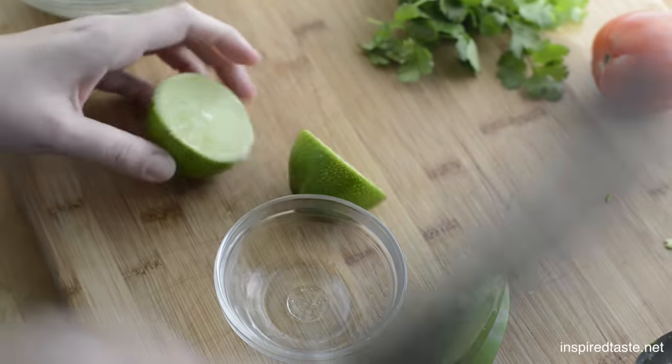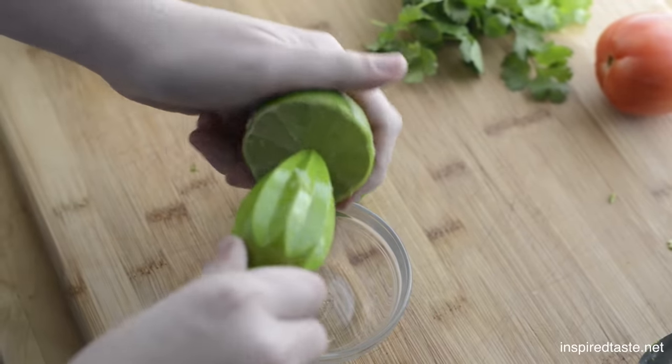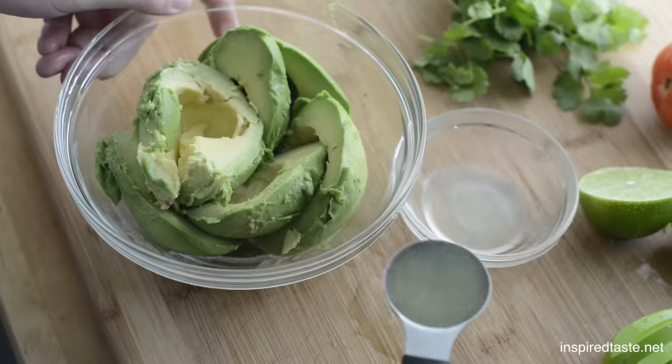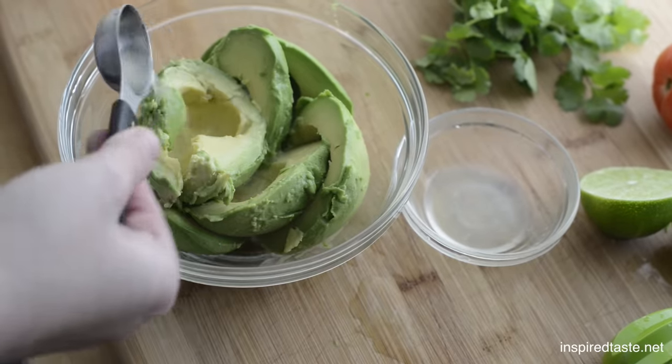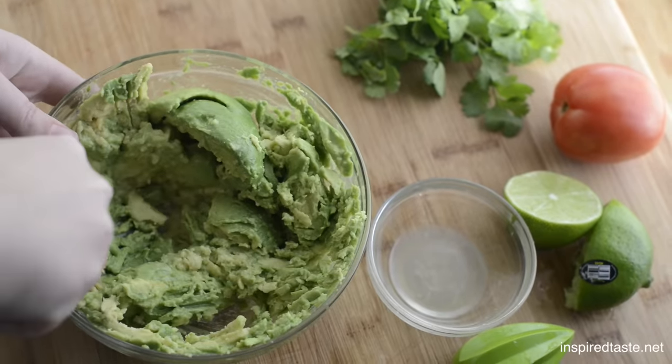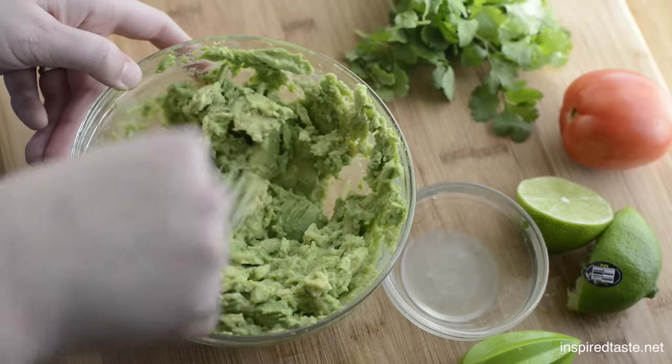Next we want lime — you need about a tablespoon and a half of fresh lime juice. Just scatter it over the avocado, then mash the avocado with a fork. Don't go too crazy here; you want it chunky.